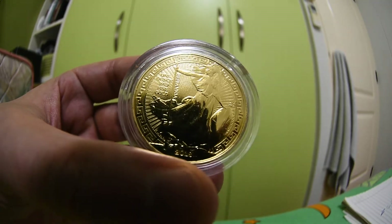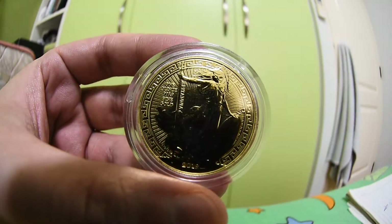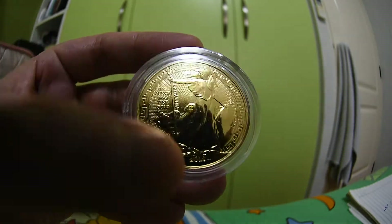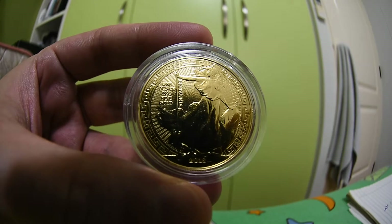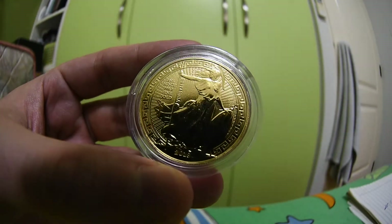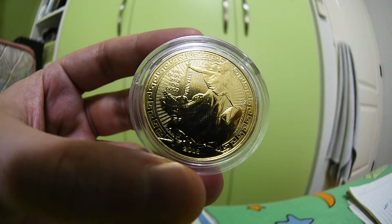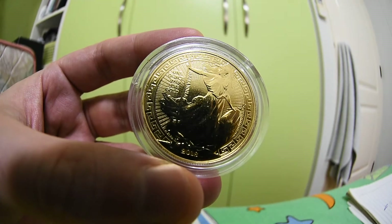That's the review of the 2018 Britannia Oriental Border. I hope you can enjoy this beautiful detail — the radiant lines coupled with the Oriental Border design on the outer ring make this a stunning coin in my opinion. This has been the review of the Britannia Gold Oriental Border version, limited mintage of 5,000 pieces. If you like my video please subscribe to my channel, leave your comment below, and I'll see you in the next one. Thank you guys, bye!